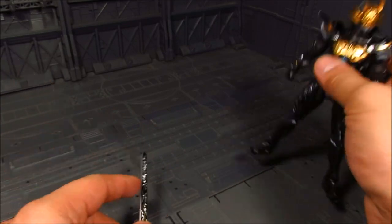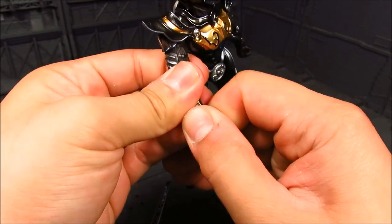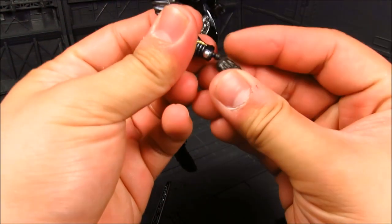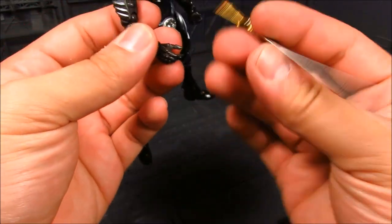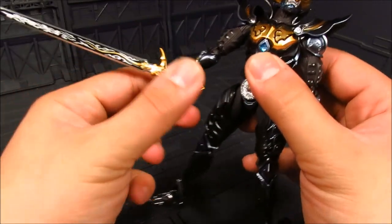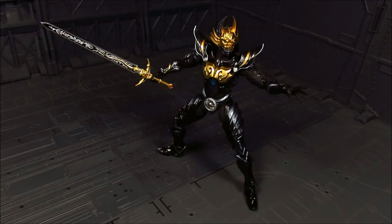Alright, let's put this together — I'm going to go with the angled hand here. Let's pop this off and grab this one, pop it on. There we go — put the sword on here. Quite nice. Maybe I'll swap to another hand for the left. And here we go — really cool pose. That's about it for this review.